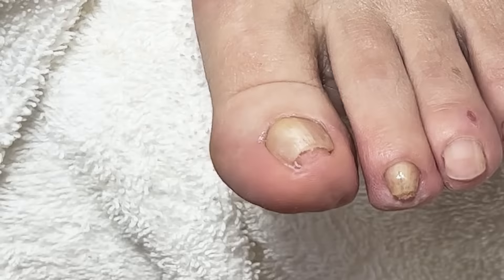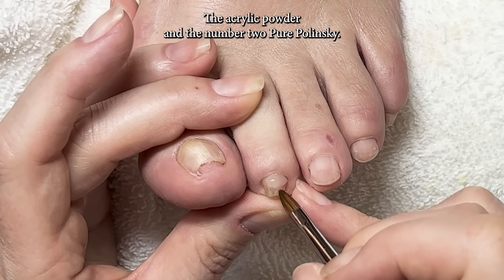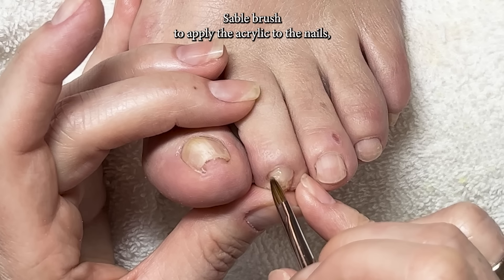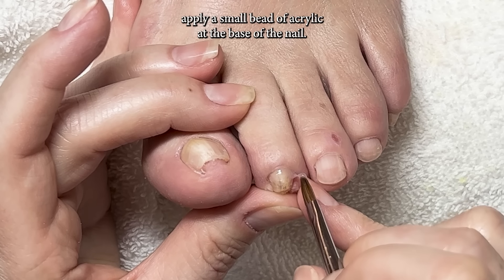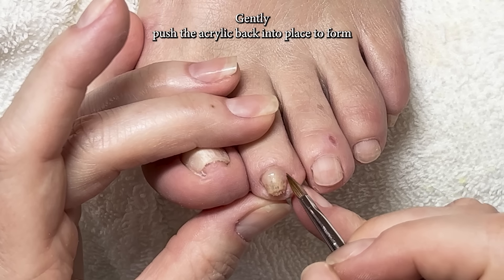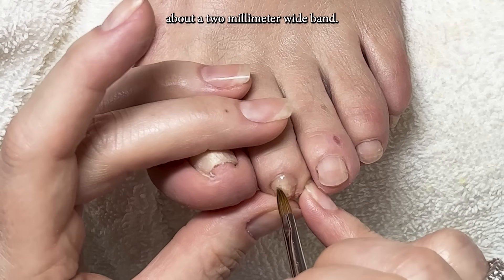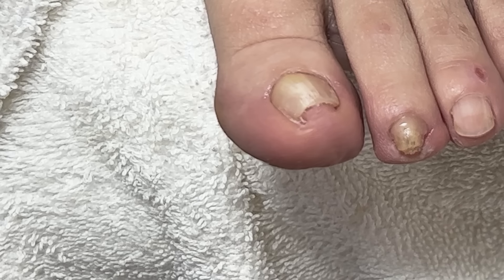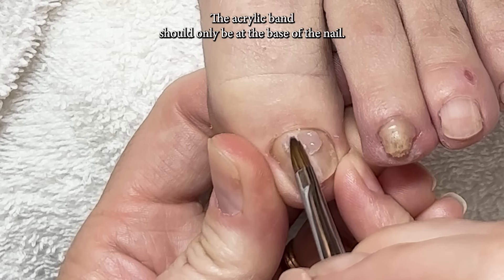Our pincer toenail kit comes with the acrylic liquid, the acrylic powder, and the number two pure Kolinsky sable brush to apply the acrylic to the nails. Apply a small bead of acrylic at the base of the nail, then gently push the acrylic back into place to form about a two-millimeter-wide band.